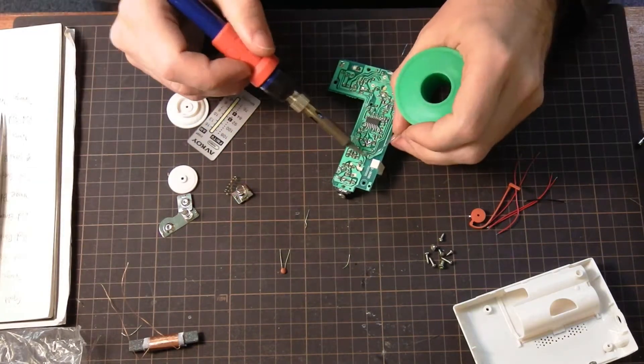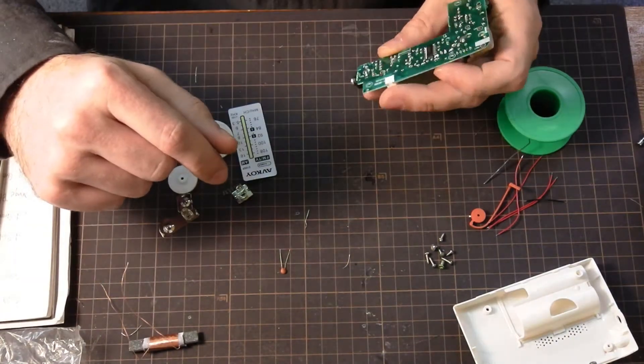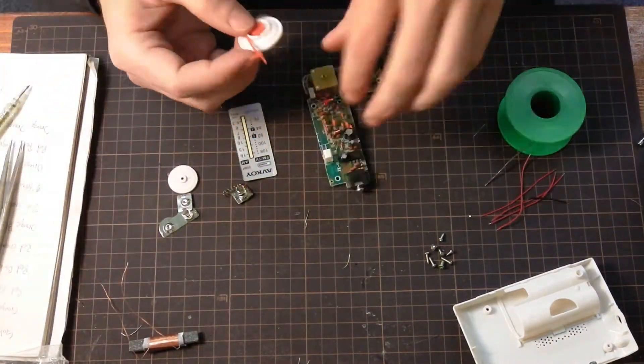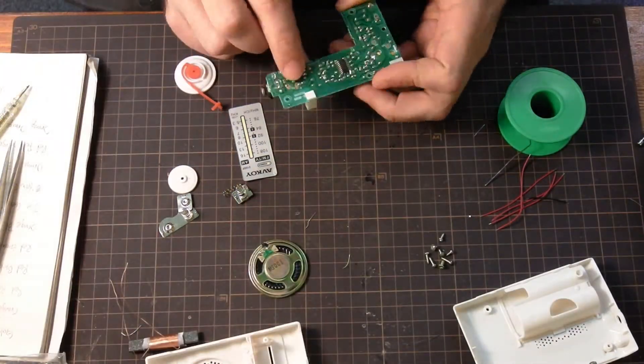And I'll use that in the future to make some instructions for this kit, and make it a little bit easier for people in the future to know what they're dealing with.